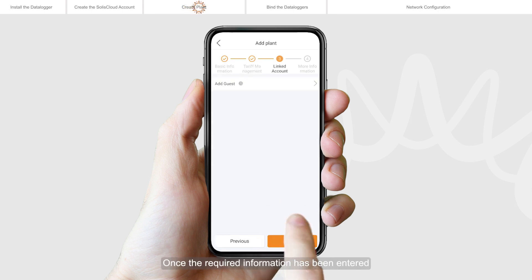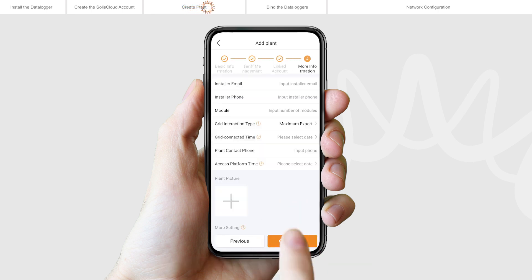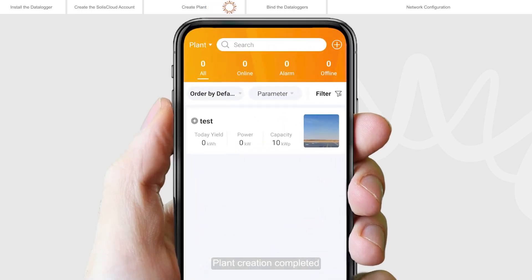Once the required information has been entered, tap create plant. Plant creation completed. It will automatically enter the app home page.